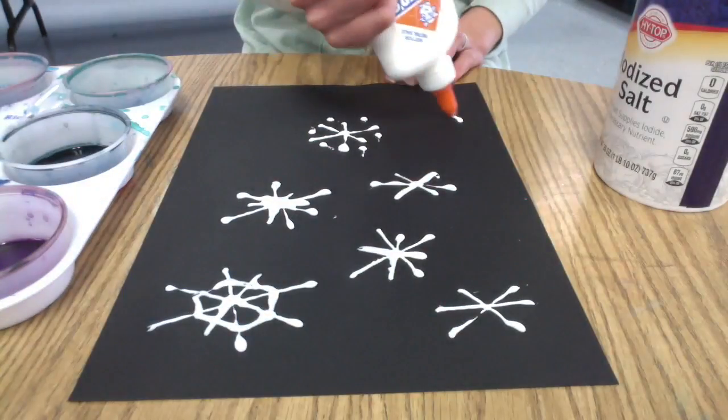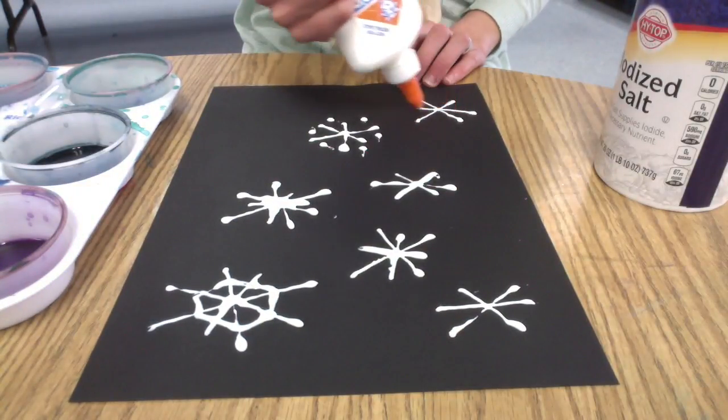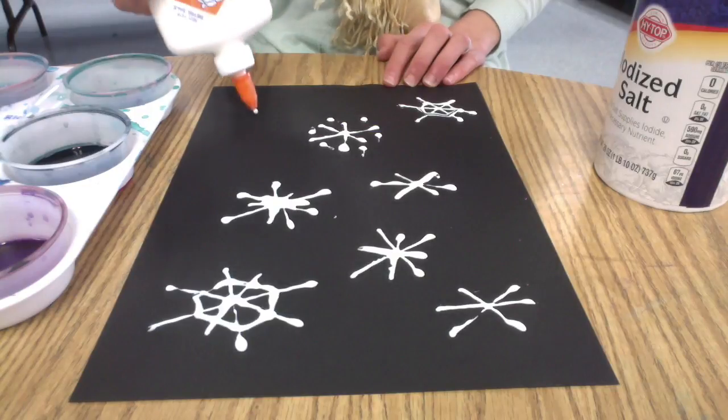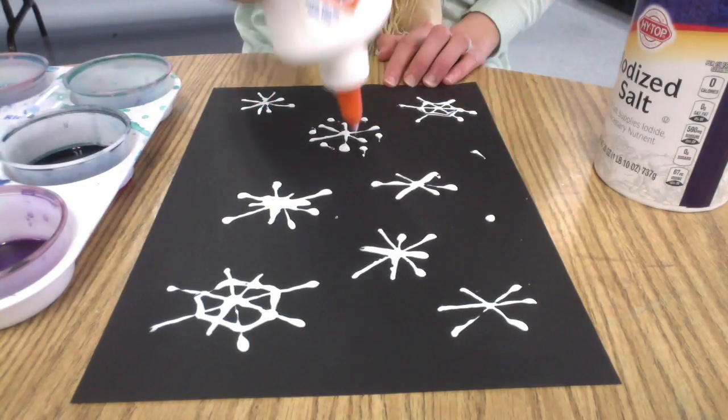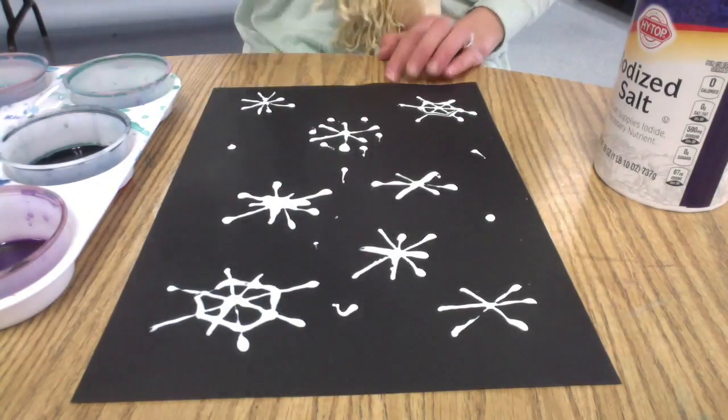Try to fill your whole construction paper with snowflakes. Different sized snowflakes are nice too — some small, some large — and maybe some little snow dots around your snowflakes.